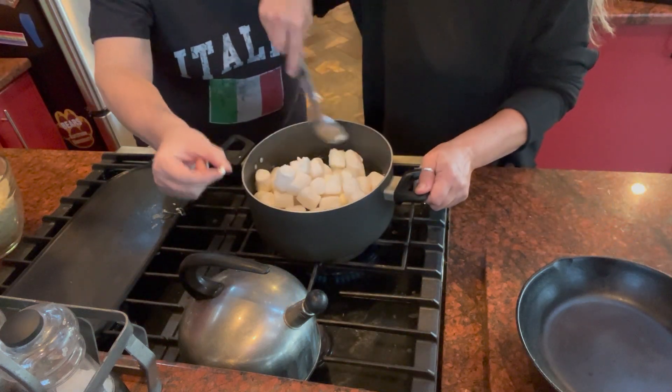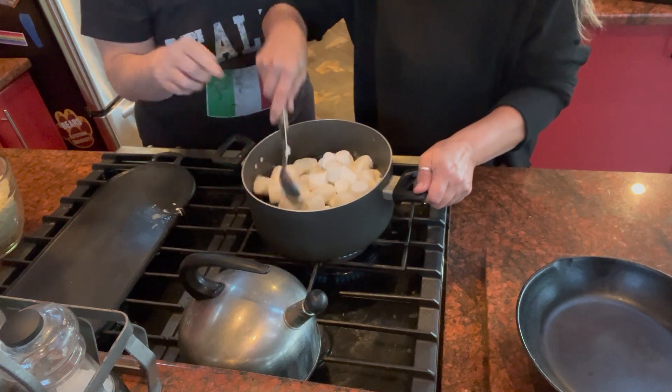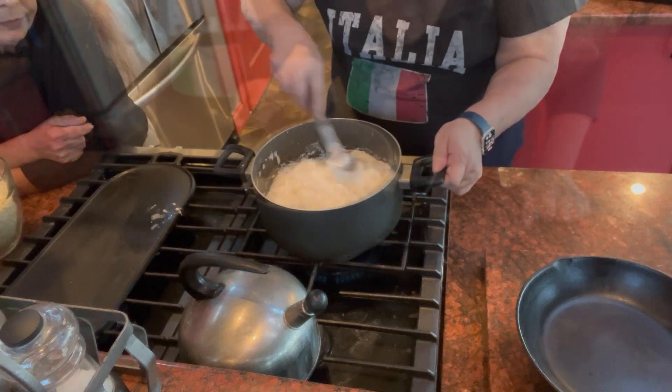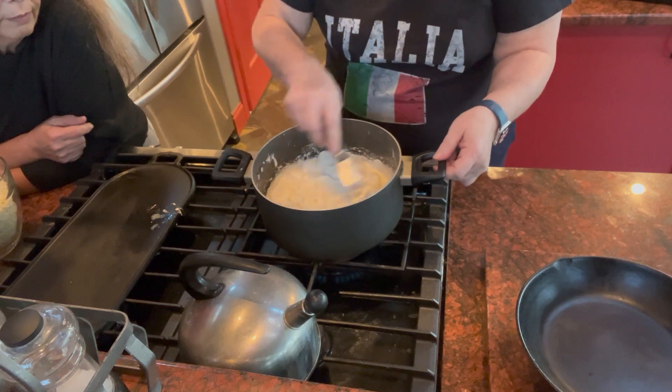We're going to eat some of the eyeballs to make sure they're good. Fidget is stirring my marshmallows. Now as you can see it is melting and we are stirring.